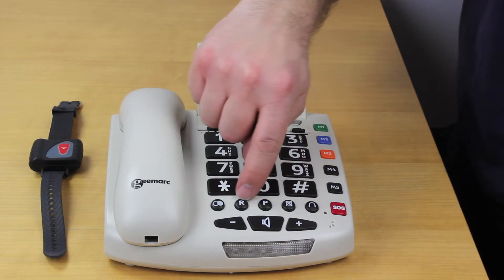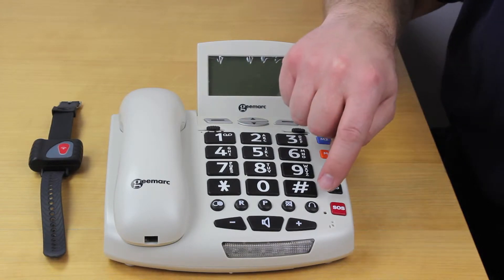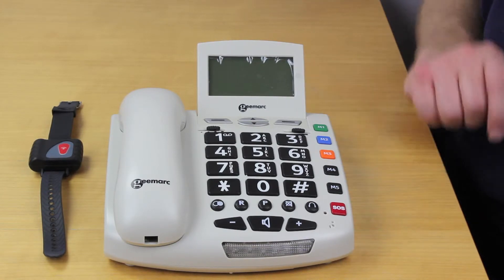Along the bottom here we have a range of keys which most people will be familiar with from their standard phone. The only one that they may not be familiar with is this button here, and that is to select the headphones, which is unusual for some phones.